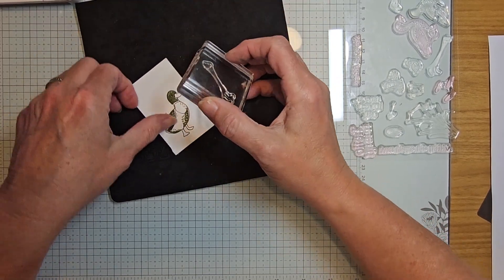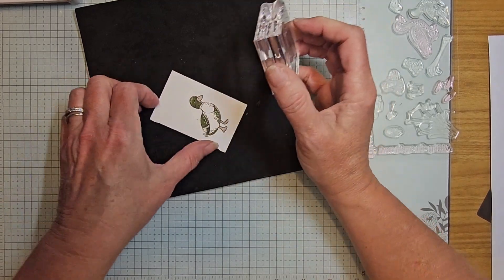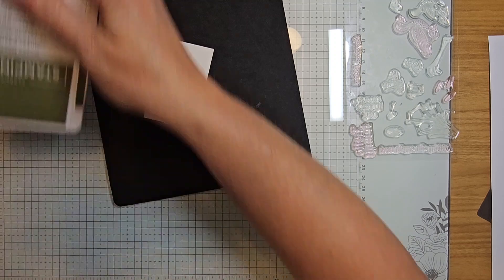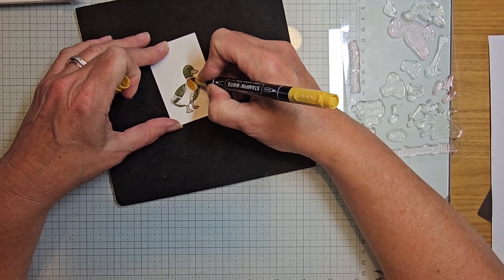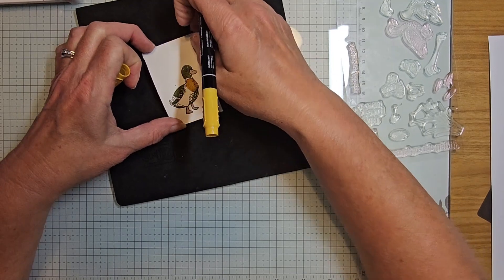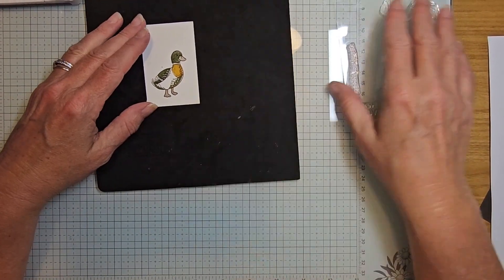I'm looking through my stamp to line up the duck bill and feet — I can see that early espresso line and now I can stamp it right in there. Now pulling back in my crushed curry marker, I'm going to color in right here. Normally I'm a blends girl, but you can use the markers pretty well. I streaked it a little so it kind of looks like feathers.